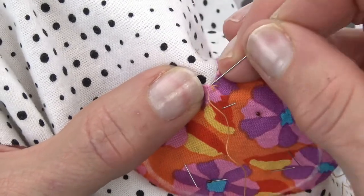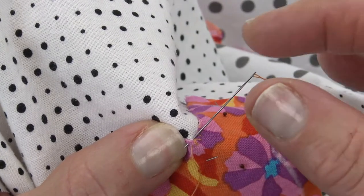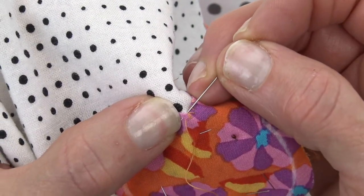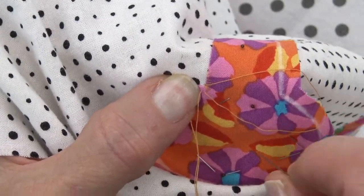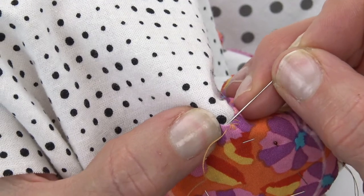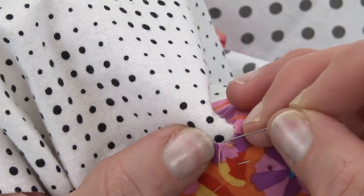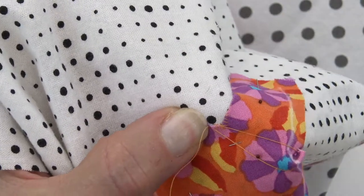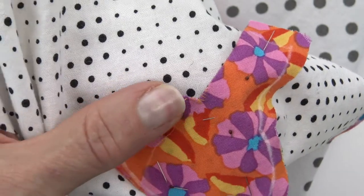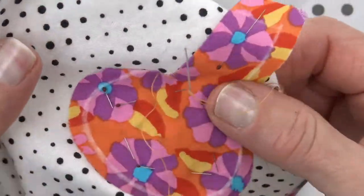My last stitch goes in at the deepest part of the V. Did you notice — I took a stitch off to the side. On this next side, I went into the V and came up right here. Now I'm ready to start moving down the second side of the inner point, and I want to mirror the stitches from the first side. I'm not going to immediately start making stitches right next to the edge of the fold, because there's not enough seam allowance and I want it to look intentional. There are more threads there at those inner points, and this shows more because it's orange on top of the purple — but I wouldn't change thread. That's how you do inner points.